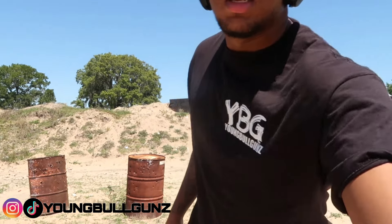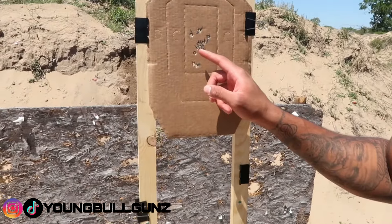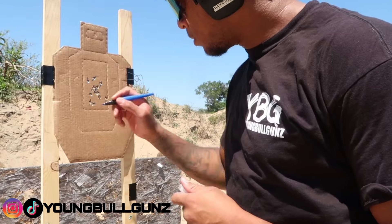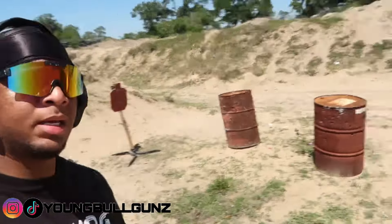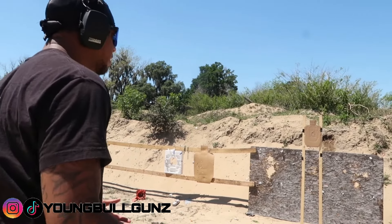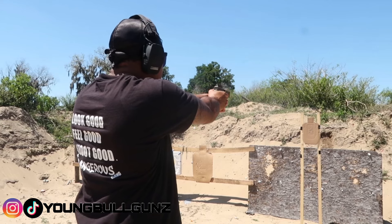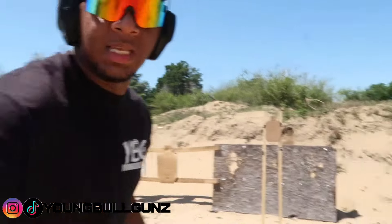I need a new holster for this. All still in the A-zone — one, two, three, four, and five. That's 15 shots total now. I'm gonna try to speed it up a little bit for the next five — you can still fire accurately with speed. Looks like one is on the line.